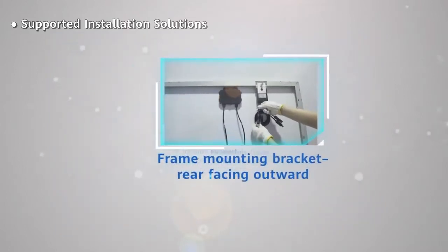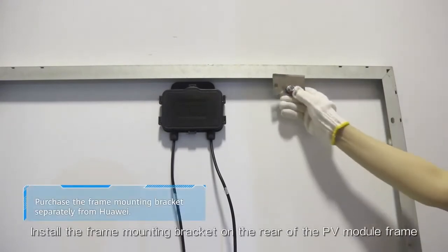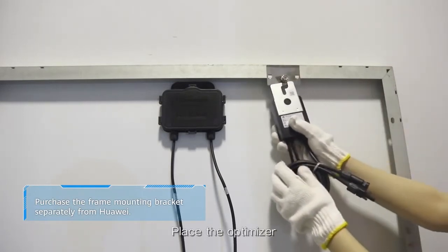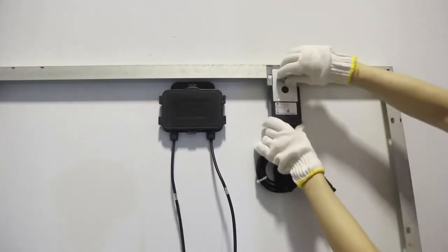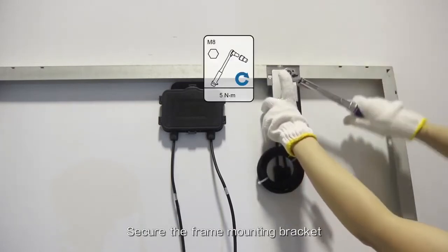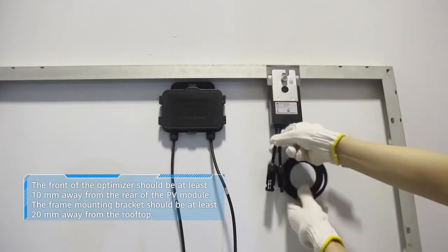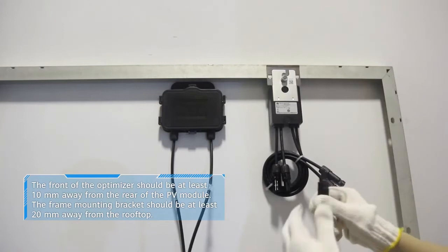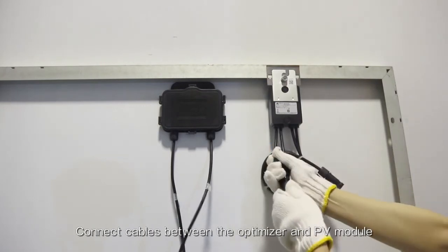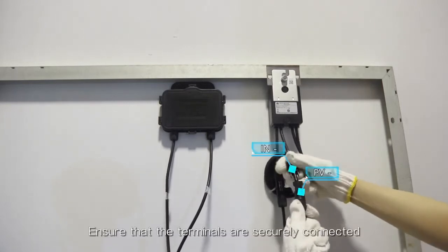Frame mounting bracket, rear facing outward. Install the frame mounting bracket on the rear of the PV module frame. Place the optimizer and secure the frame mounting bracket. Connect cables between the optimizer and PV module, and ensure that the terminals are securely connected.